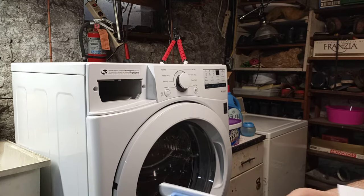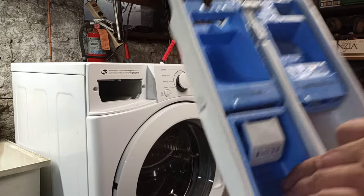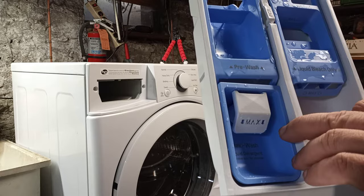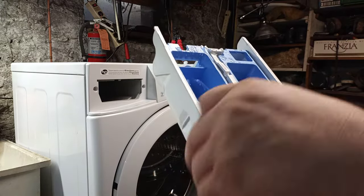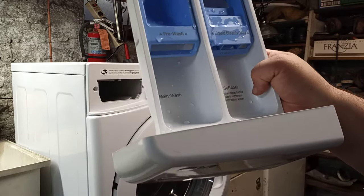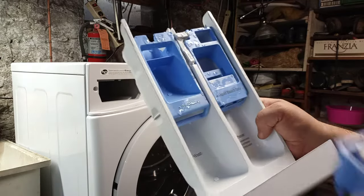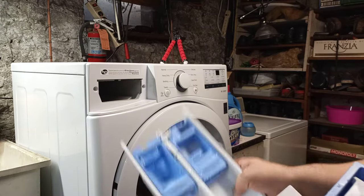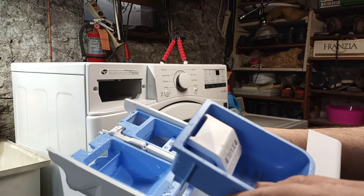One thing to note here is that this tray — in my machine — is the main wash cup where the laundry detergent goes. On mine you can actually take this out, and then underneath where it says 'main wash,' that's where you put powder if you want to use it. As you can see, this cup just comes out.